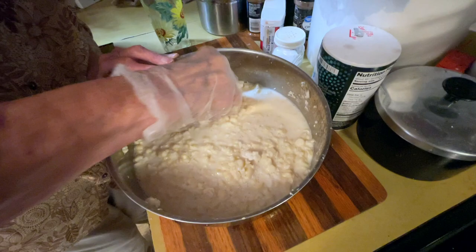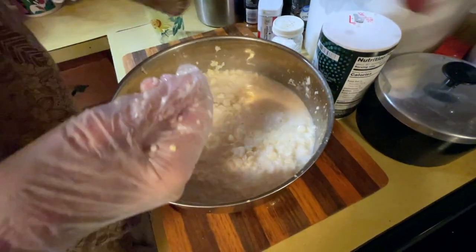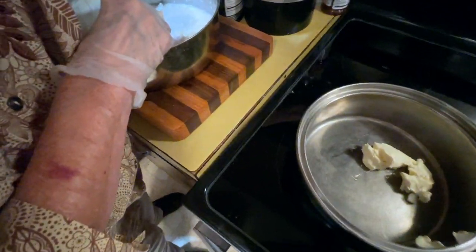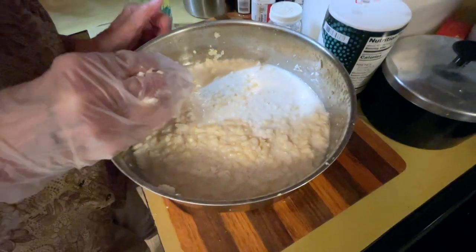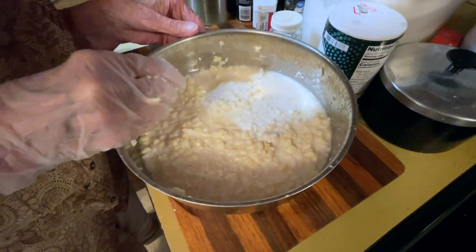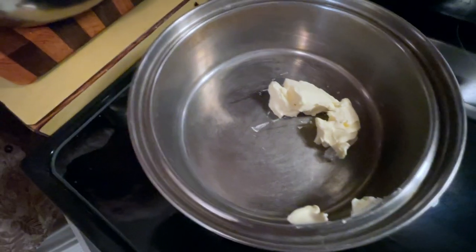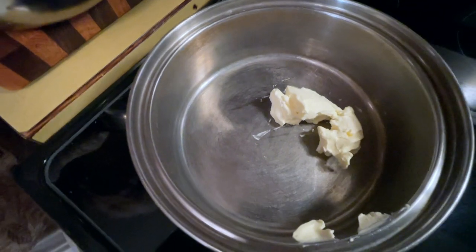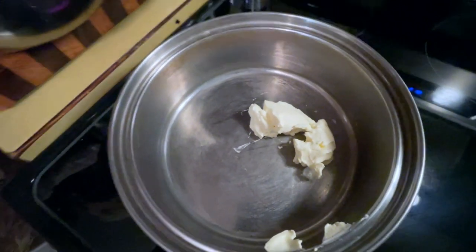Scraping the corn cob like Granny does. Now let's turn this eye on here and start melting the butter. So Granny's got some butter in the bottom of her pan — probably two tablespoons. Now she's going to put the corn and flour mixture in.